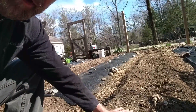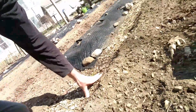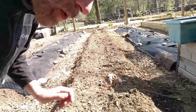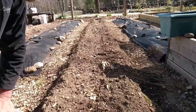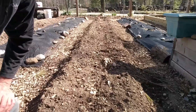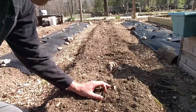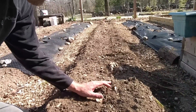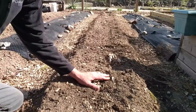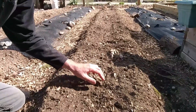Then I put the potatoes down and covered them over. I've got my reserved dirt set aside. After they pop up and start setting off shoots, it'll be time to hill them up. I've heard you don't have to, but we do since we plant fairly shallow. I suspect all the potatoes that grow will be at the seed potato level or higher — they're really not going to go deeper than that.